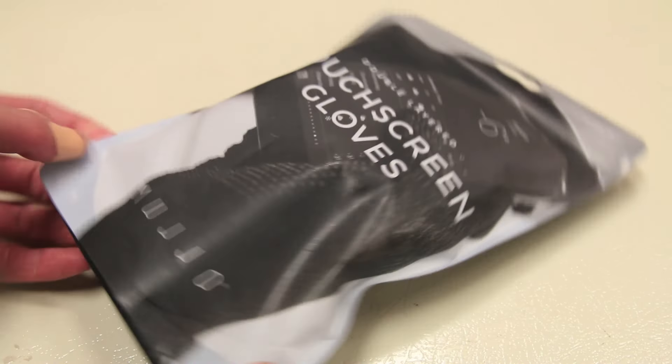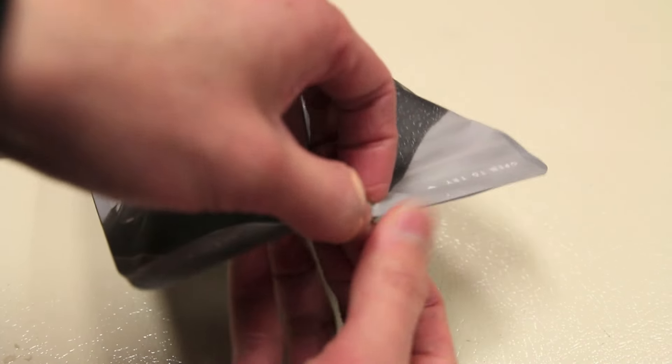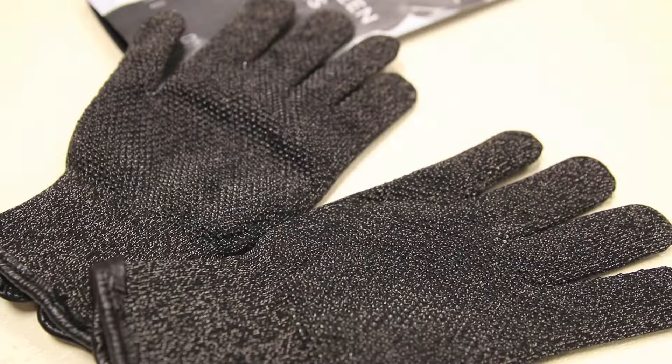The Mujjo Touchscreen Gloves come in this basic zippered style plastic bag. Popping this open, the first thing we introduce of course is the gloves themselves — and that's pretty much it.